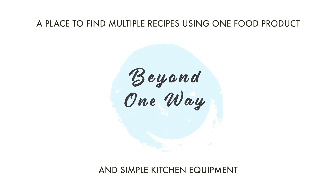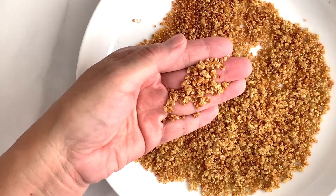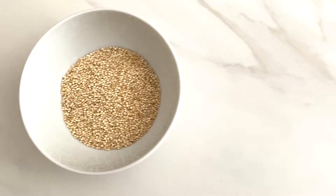Hello, welcome to Beyond One Way, a place where you can find multiple recipes using one food product. Today I will show you how to use my crispy quinoa to make a popcorn shrimp appetizer.